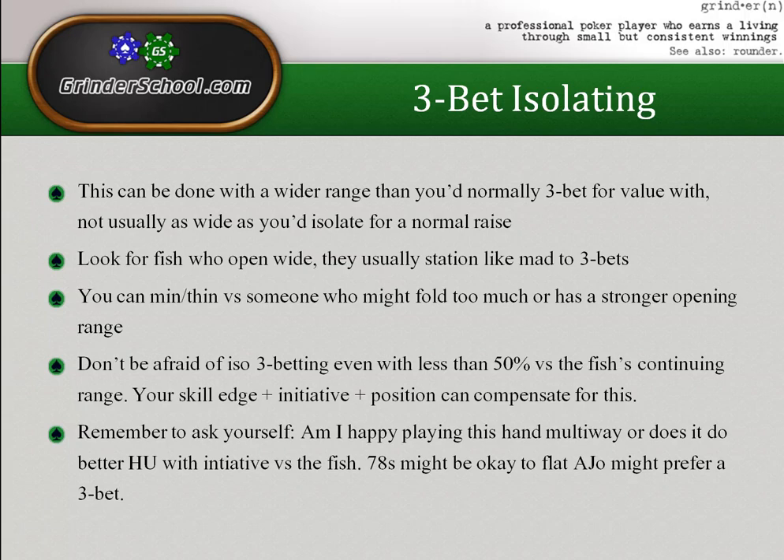You shouldn't be afraid to iso three-bet even with less than 50% equity versus the fish's continuing range — your skill edge plus initiative plus position can compensate. All through this series: the four important pre-flop factors are skill edge, initiative, position, and equity. If equity is disadvantaged that doesn't make a play terrible — unless you're about to get your stack in. The closer felting is in the hand, the more relevant equity is; the further away, the less it matters.